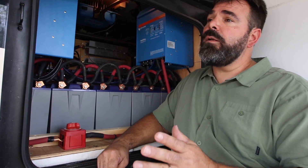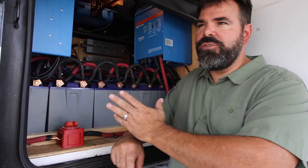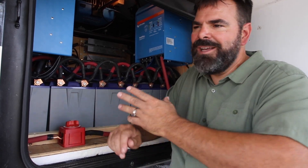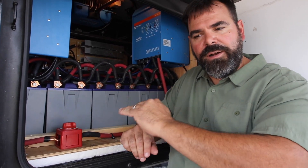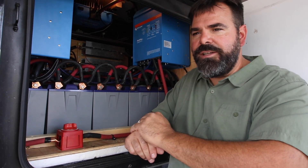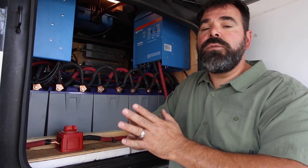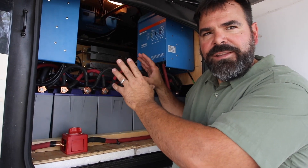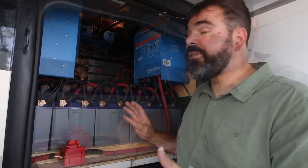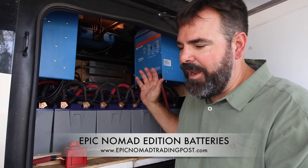Lithium batteries are a little bit temperature sensitive. At 27 degrees or below, the battery management system will cut off and not allow charging until the batteries have reached approximately 32 degrees. So in colder environments when you need to charge your batteries, you really do need to pay attention to the temperature of your battery bay. In some situations, maybe get a lizard pad or something like that to put on top of the batteries just to heat everything up a little bit before you charge. These batteries take such a great charge and have the ability to output a huge amount of amperage — they're amazing.